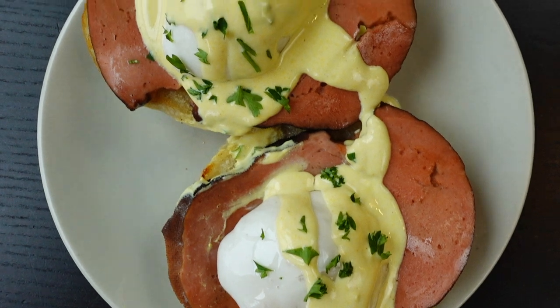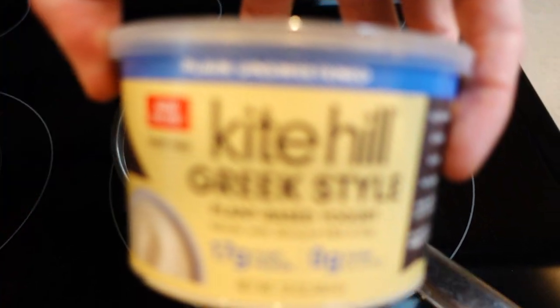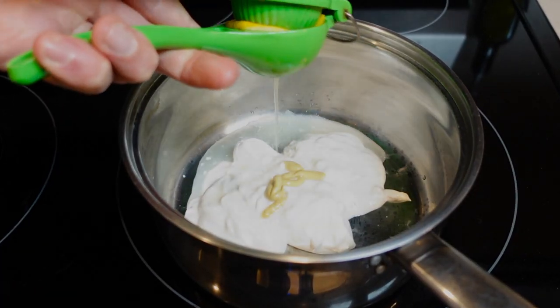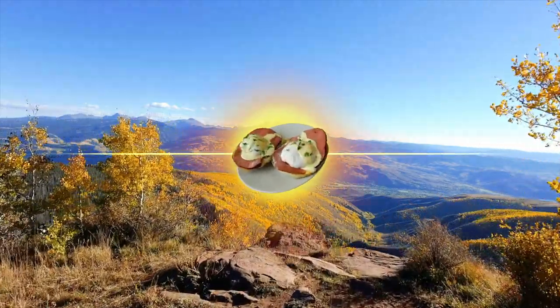Now what is an Eggs Benedict without a rich, buttery hollandaise sauce? Whisk together a half cup of vegan mayo — or substitute a fourth cup of the mayo with vegan Greek yogurt if you can find it — a teaspoon of Dijon mustard, four teaspoons of lemon juice, and four teaspoons of vegan butter, then heat it up. Now we assemble!